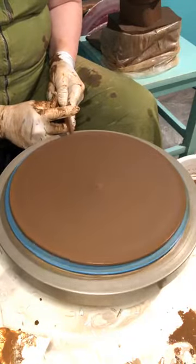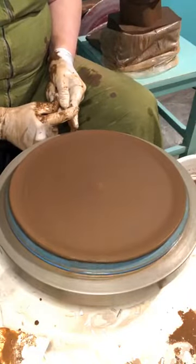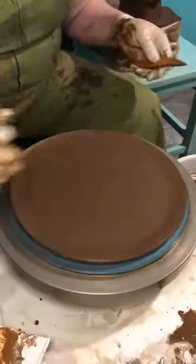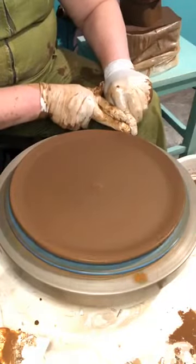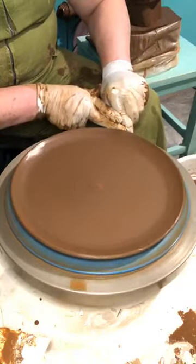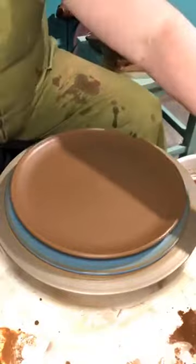Now I can apply a bit more downward force without getting too much excess clay. For those just tuning in: the big black bowl became a big black plate because the bag of clay was way too hard for what I was trying to do with it today. So I'm going to get it wet, stick it in a bag of water, and I'm going a different route with something that I know can afford to be a little stiffer. I like the edge on this.